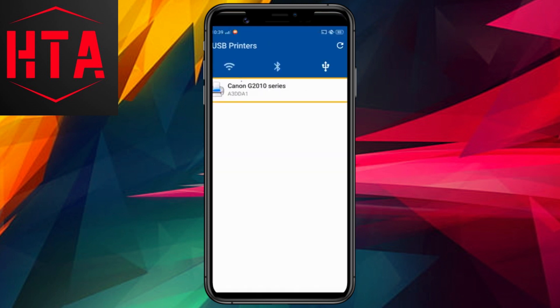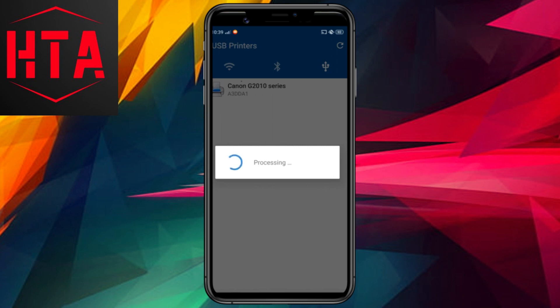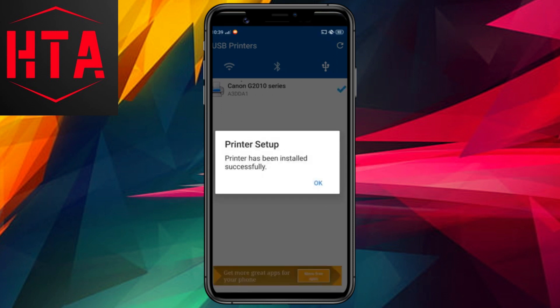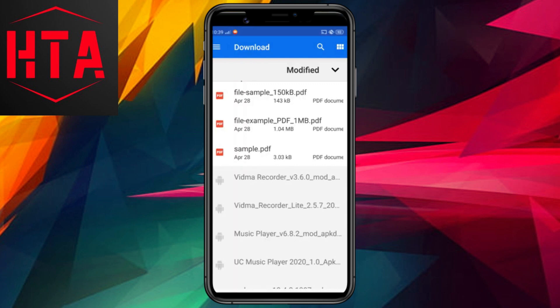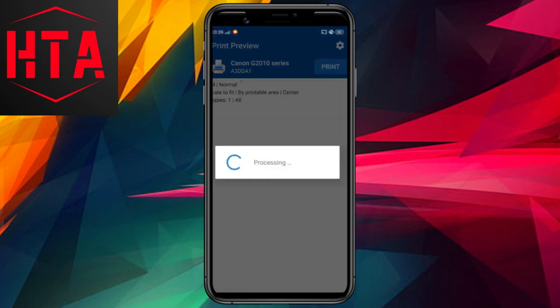Following this, a pop-up message will prompt you to allow NocoPrint access to the printer. In my demonstration, I have a Canon PIXMA G2010 printer, and the app has automatically identified my printer model. Simply check the box and tap OK.